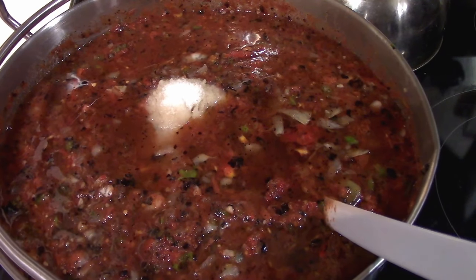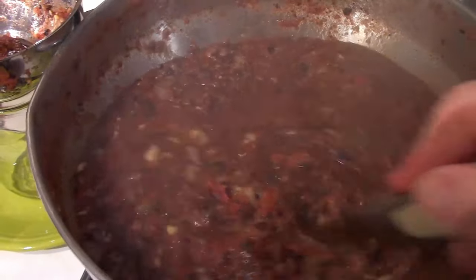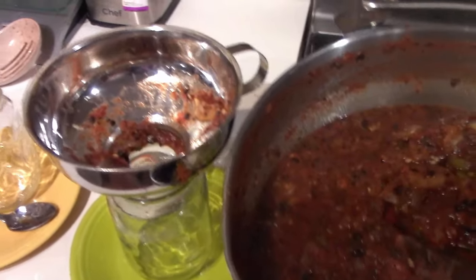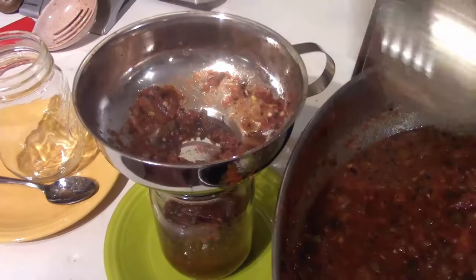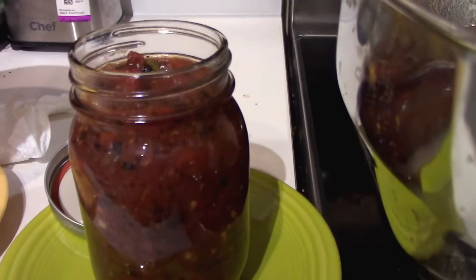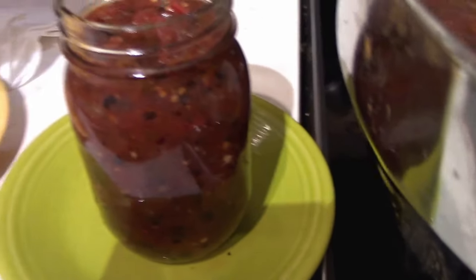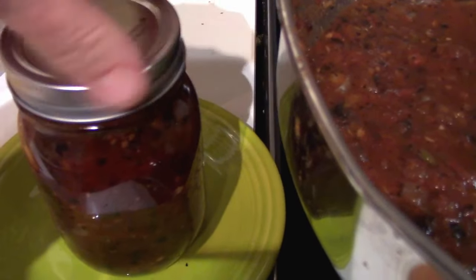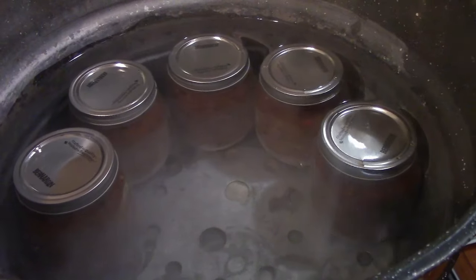We're going to stir this up and bring it to a boil. It needs to boil for five minutes, then we jar it up — so I better hurry and get my jars ready. We are boiling away now. I've actually done a few jars already. It's very, very thick. You want to leave about a half inch of headspace. Check your jar to make sure you don't have any air bubbles — you can take a knife and stick it down in if necessary. The lid goes on and into the water bath canner right away. My canner holds nine jars and I think we'll get 15, so this will be two loads.